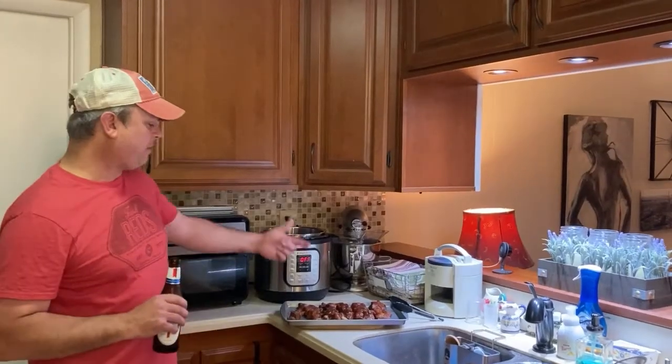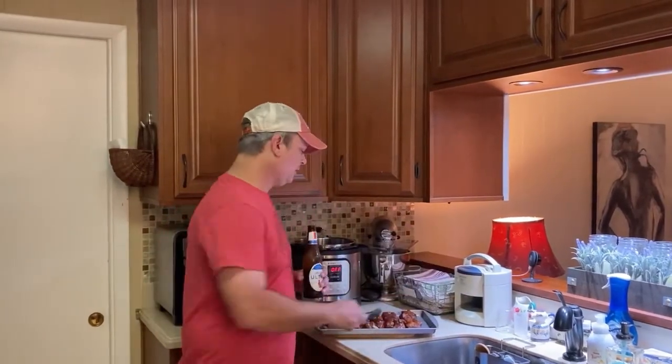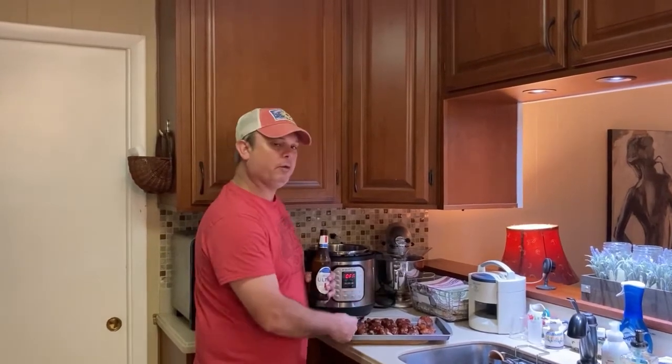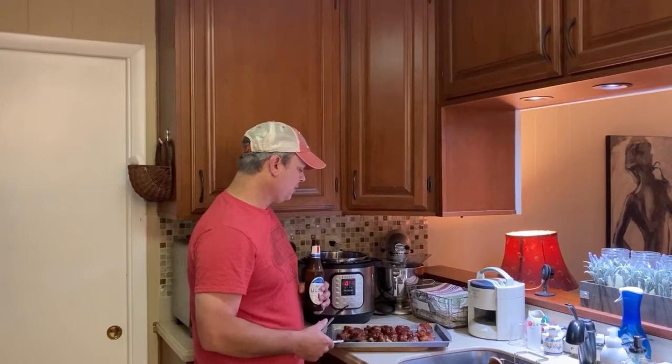Alright, so we did three minutes under broil at 500 degrees. I'm telling you folks, these things are perfect — I'm talking perfect. They're fork tender. Again, you could skip the barbecue sauce step, but I would recommend it. Country style pork ribs. We're going to get down to eating.